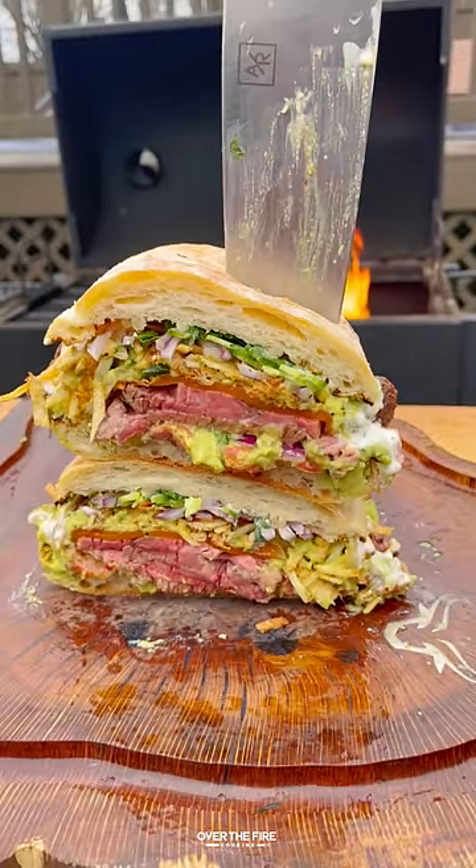This was so freaking delicious. Damn. Recipe linked in my bio. Cheers.